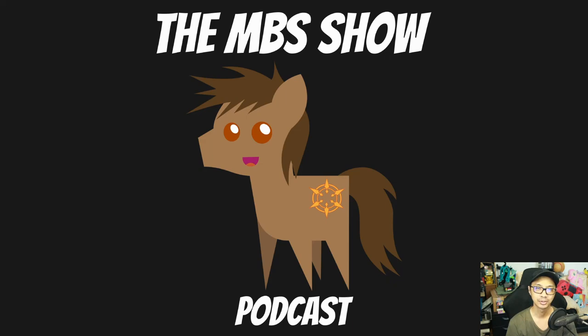Hello and welcome to the MBS Show episode number 508. I'm your host Roman Sanzo and we've got some news for you this week, so let's hop right into it.